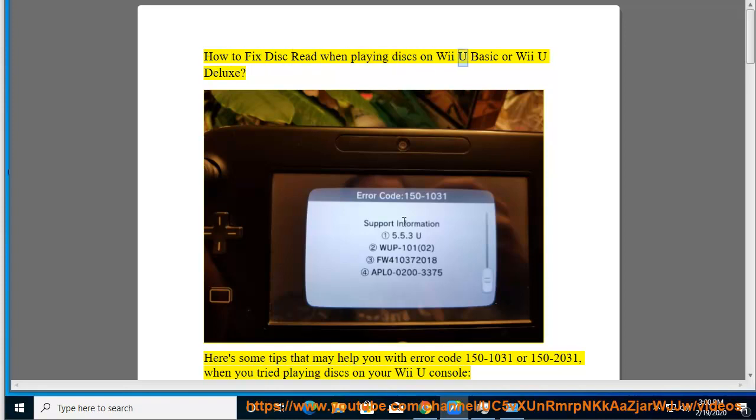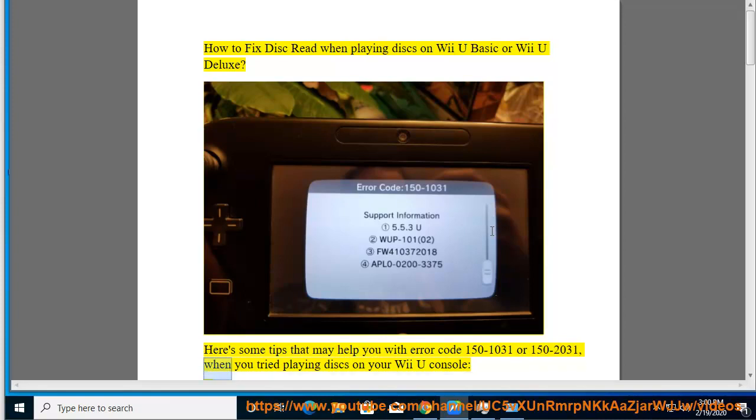How to fix disc read errors when playing discs on Wii U Basic or Wii U Deluxe. Here are some tips that may help you with error code 150-1031 or 150-2031 when you tried playing discs on your Wii U console.